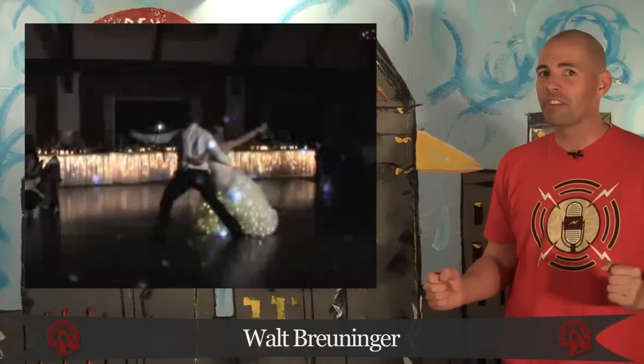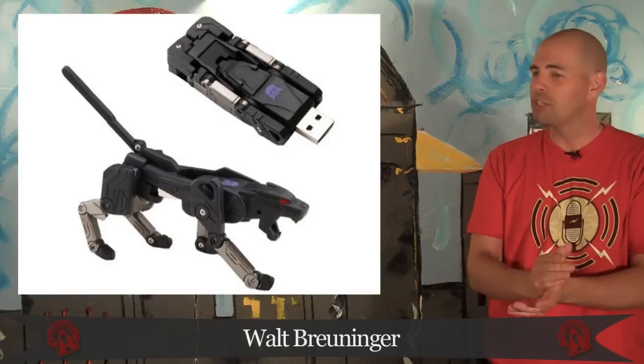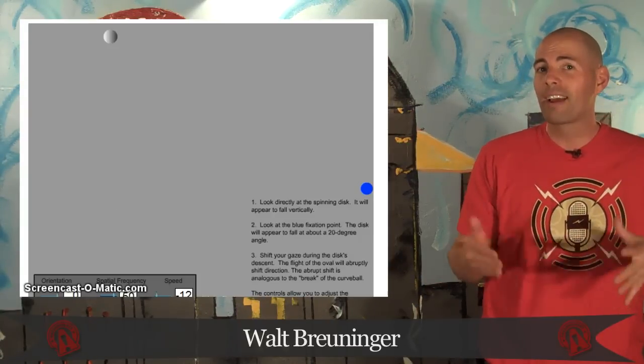What's up, everybody? I'm Walt Bruninger. You're watching Osymology. Today on the show: a bride fashion fail, Decepticon USB drives, the curveball illusion, cutting stripes in your yard, and the Channel 5 News team. Bark twice if you're in Milwaukee. Osymology starts now.